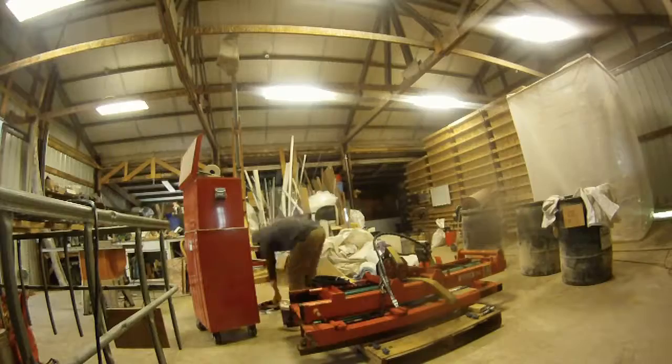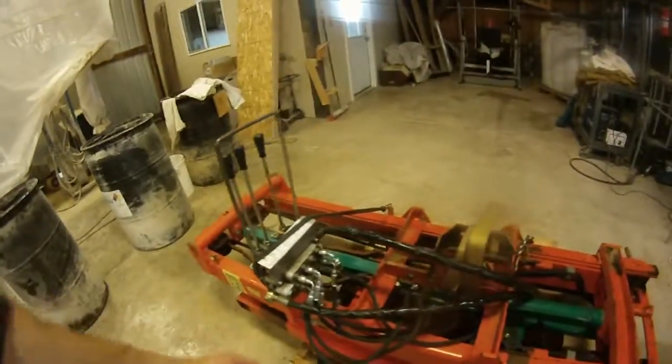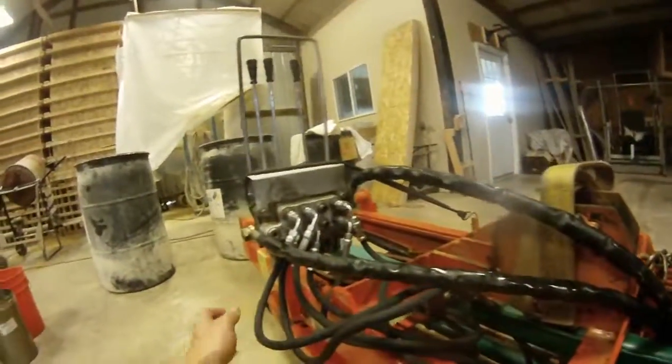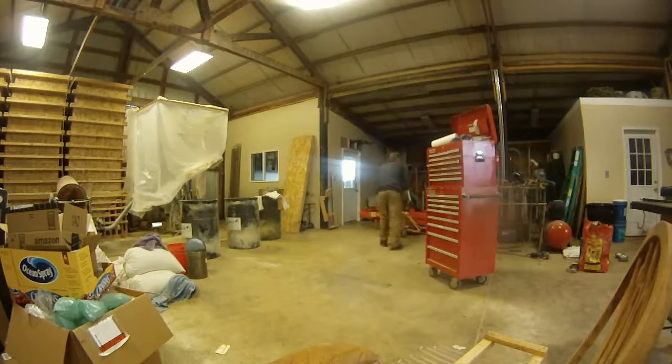It's time for a spring farm update. Since the last update, I got the new hydraulic hoses on the forklift attachment for the tractor. Had a little problem — one of the hoses was the wrong size — but I was still able to get it on there and it worked fine.